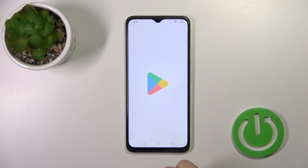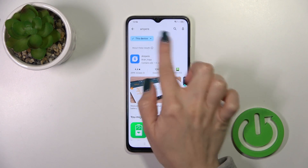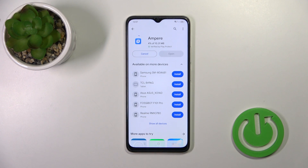To do that, we should first open the Play Store and in the search bar enter 'Ampere'. Now just tap the install button and wait a couple of seconds while the application downloads and installs on your device.